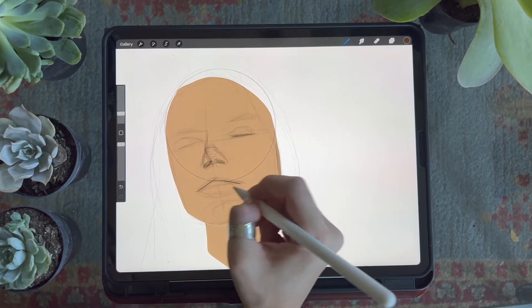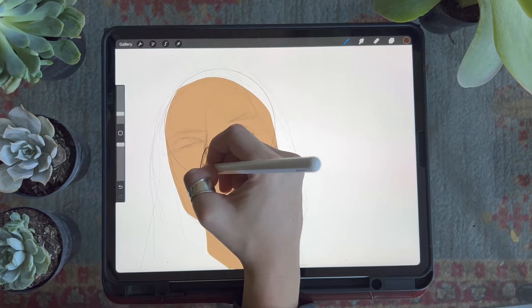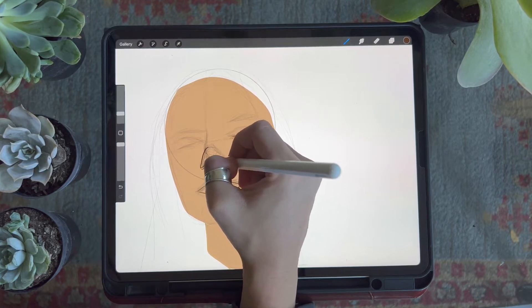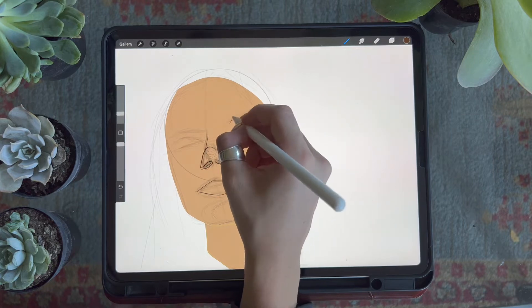The second way I use the outline brush is by creating a layer that sits above my sketch layer and going over some of the outlines from that initial sketch, cleaning up the line work so that my foundation is easier to follow.